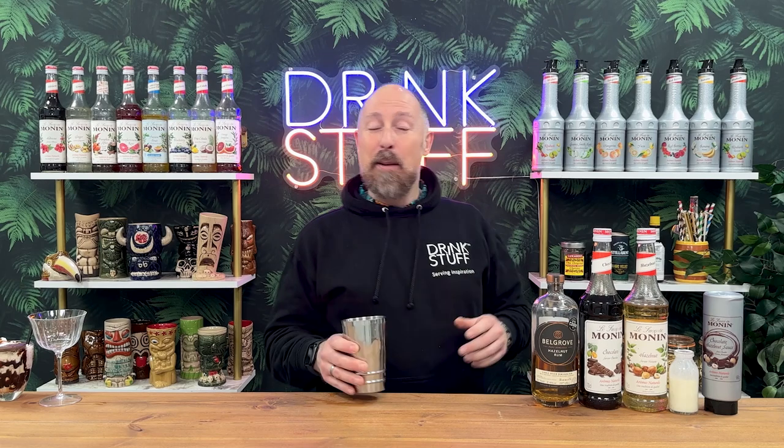Chocolate bar number two — the Kinder Bueno. I remember having this conversation last year; I hadn't even tried one. The guys gave me half of one to try and it was still the last time I tried one. I've never really had a whole one, but I'm reliably informed it's kind of like chocolate and hazelnuts, so that's quite easy to recreate.